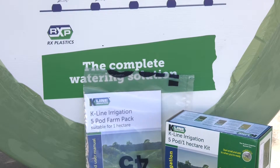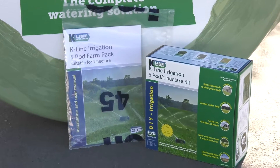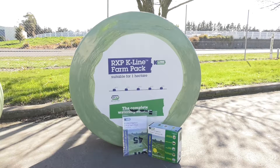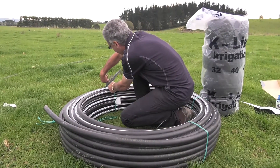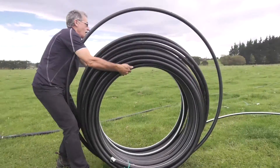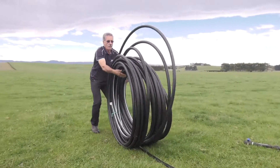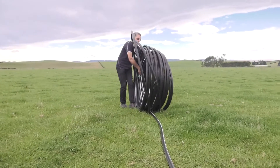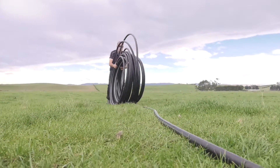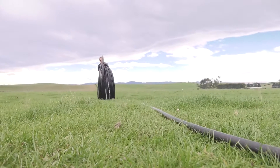Yeah, that's all about the hard decisions you have to make. What we've done with the bigger package is increased the amount of pipe that's on there, making sure we've got enough to do exactly what we've suggested. The other pack still does roughly a hectare. With this package you can just pick up one item and off you go, and it fits much better into a DIY type of opportunity.